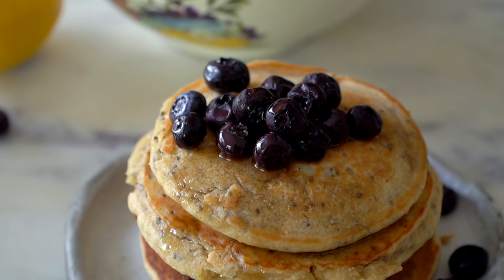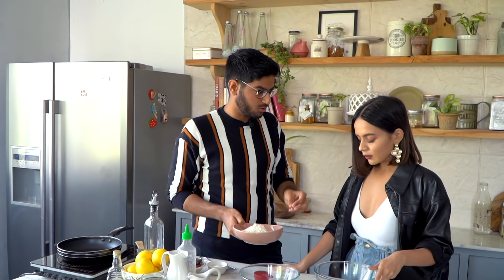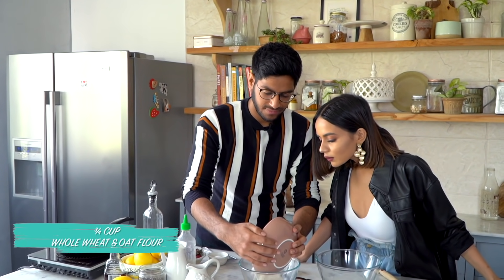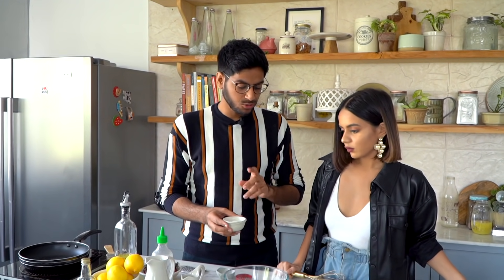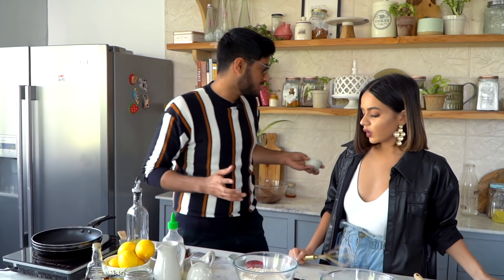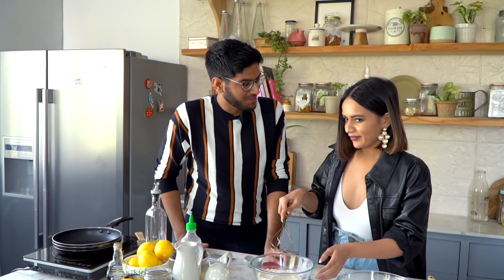The next recipe is one of my favourite breakfast recipes — classic pancakes. We're doing a lemon and chia seed flavour. We'll start by adding our flour — this is a mixture of whole wheat and oat flour. That goes into a bowl, along with some baking powder and 2 tablespoons of sugar. If you want to avoid sugar, you can add jaggery or coconut sugar. Just mix this well.